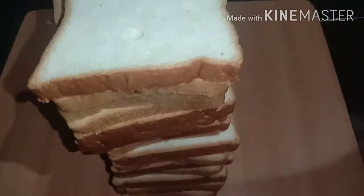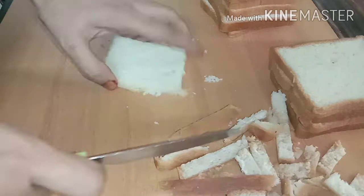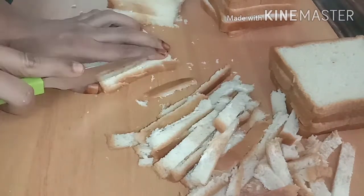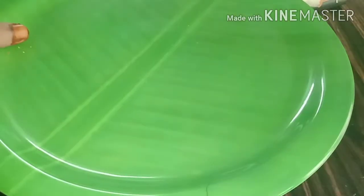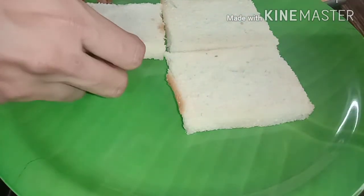If you want to make the cake, you can cut the bread on 4 sides. Now please cut the bread.